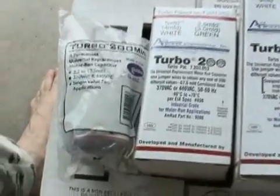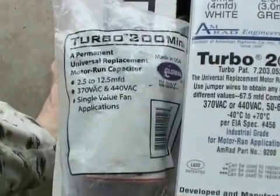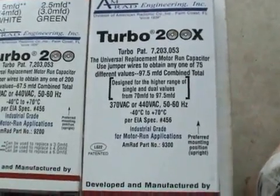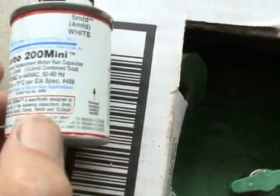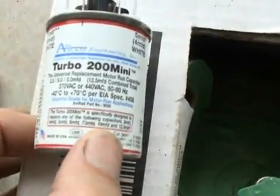The Turbo 200 comes in three basic sizes: the Turbo 200 Mini, the Turbo 200, and the Turbo 200 X. The Turbo 200 Mini can make up right about any value from 3 microfarad up to 12.5 microfarad.